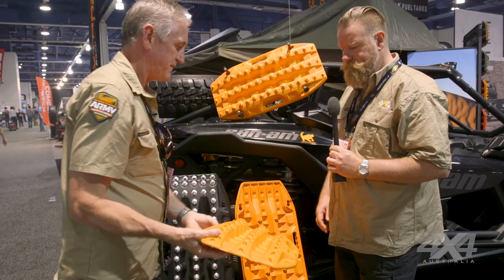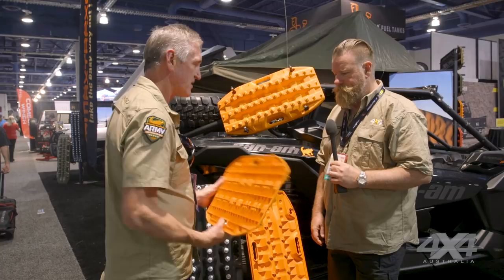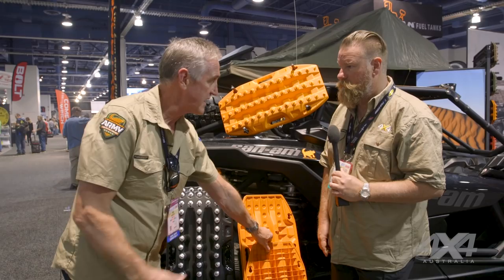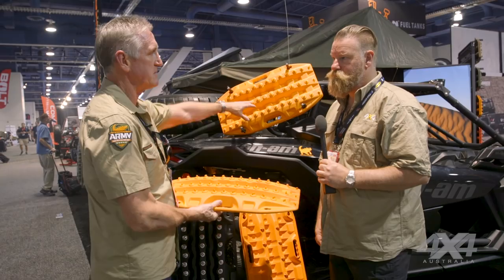But also for jacking — changing a tyre or jacking the vehicle with a high lift on soft ground. It gives you that nice big footprint and it'll bite into the ground — nice and stable. Not even just a high lift; my little trolley jack fits perfectly on that, or even a bottle jack. So just another option — if you've got a pair of Maxtrax on your roof, you can carry that with you. The idea is there'll be a kit with a jack base and three Mini Maxtrax — one for each wheel plus your jack base.